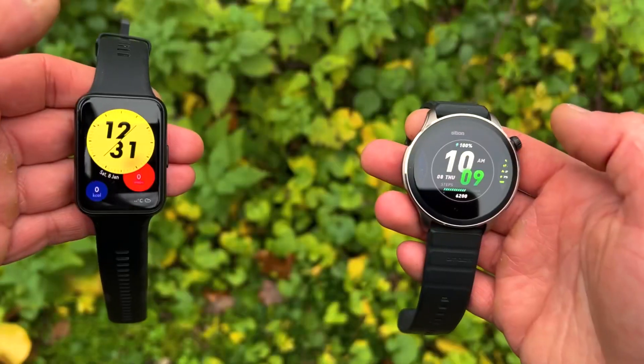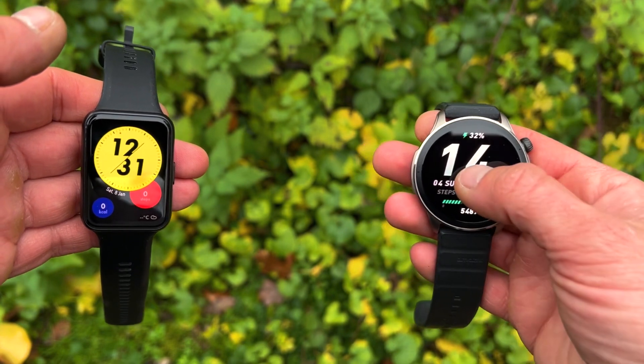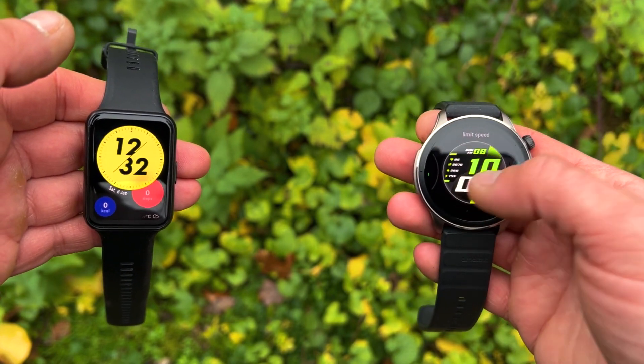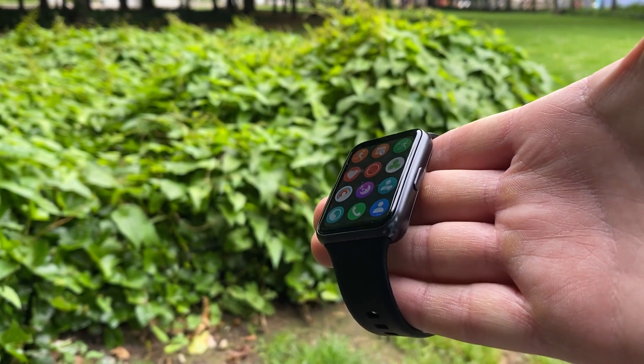We'll be doing this comparison by first looking at their designs — obviously one is squarish and one is circular. Then we'll talk about the displays, because you will be surprised to know that the display on the GTR4, which is newer and more expensive, actually has a lower resolution than on the Huawei. After that we'll cover the features and functions, because both of these watches pack a punch.